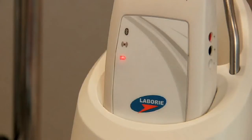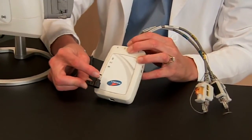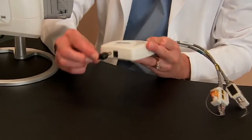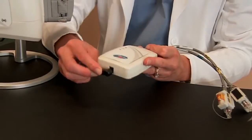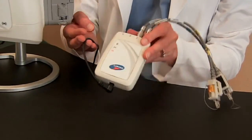A fully charged ROAM will normally last for a full day of clinic, or about eight hours. Keep in mind that if the ROAM is not fully charged, you can plug in the power supply with a black-tipped connector into the appropriate port, and run it using power from an electrical outlet.